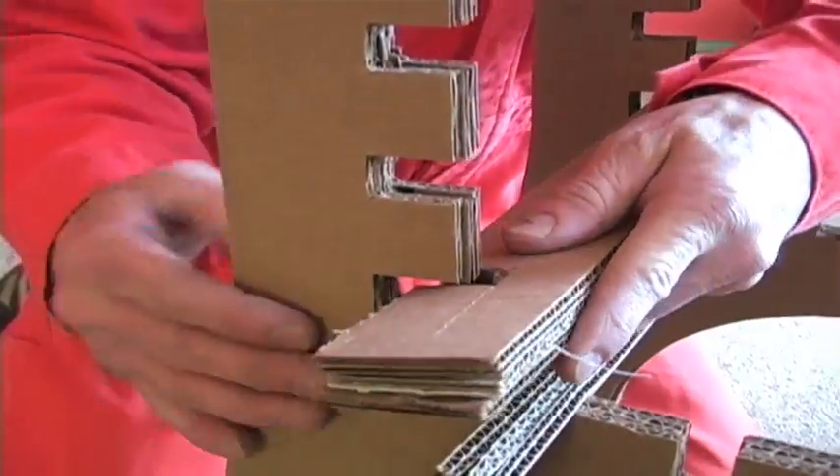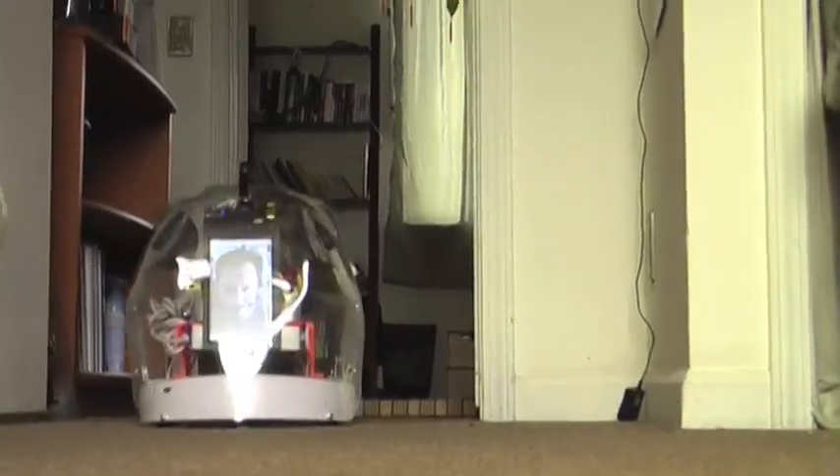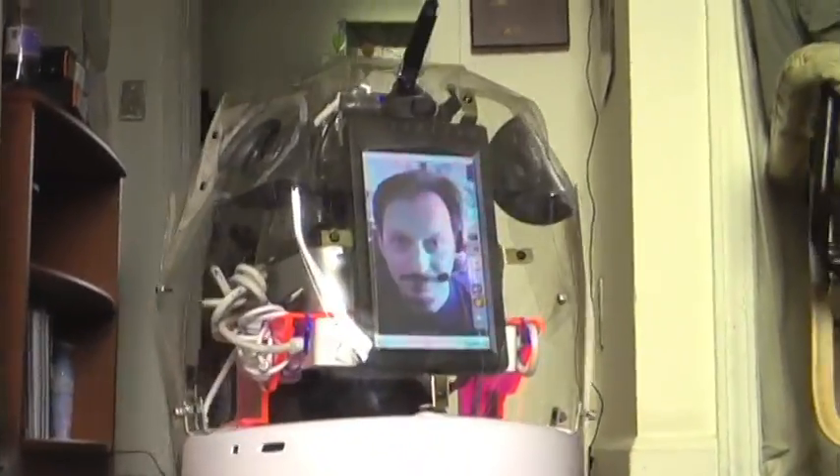In previous videos, I've showed you how to turn your bathroom mirror into an aquarium, how to build cardboard furniture, even how to build a street-legal electric motorcycle. Today we've got something a little bit different: a do-it-yourself telepresence robot that you can control from anywhere in the world over the internet. It uses common materials and free software that we provide, and best of all, it's entirely open source.